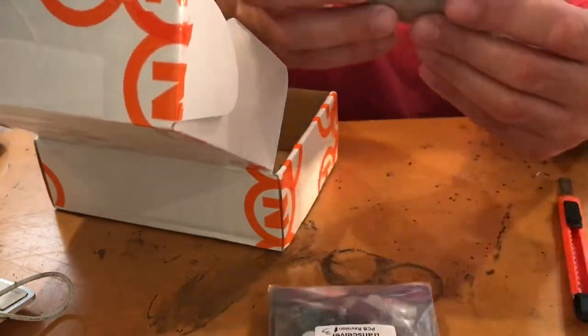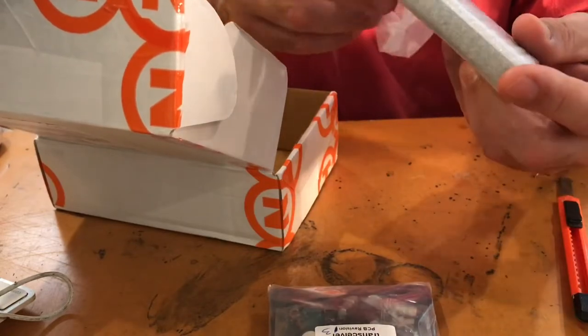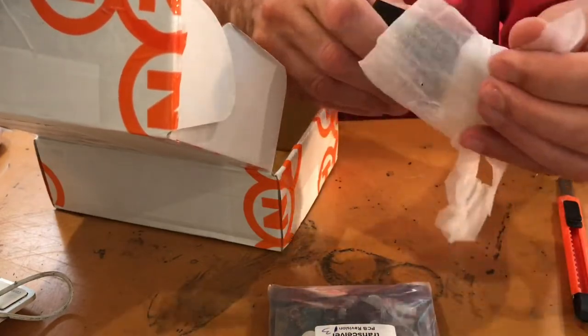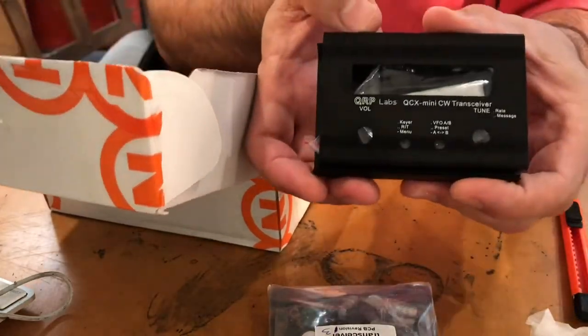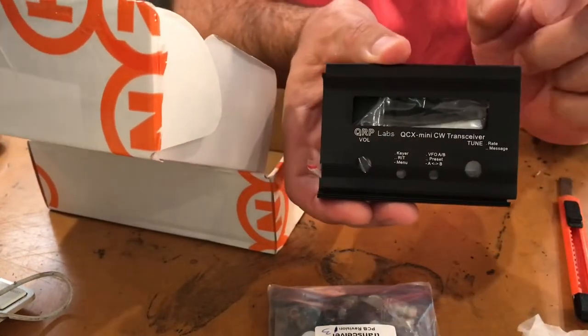I'll definitely let you know how the build goes. This is the case — you could put it in your own case, but I decided to buy the metal case. It fits the transmitter perfectly and it looks like it's anodized aluminium. It's a very nice form factor. Very shortly I will have a five-watt transmitter with a small screen on it.